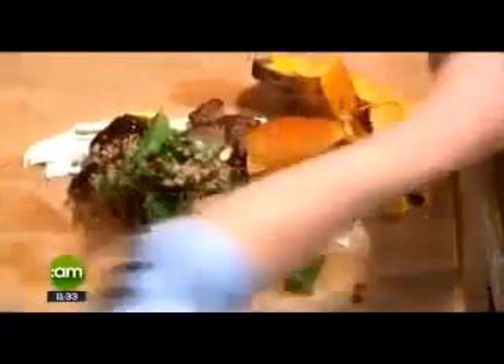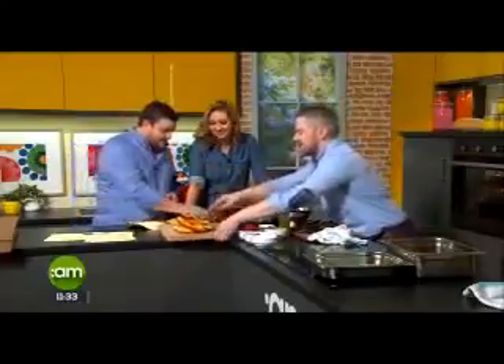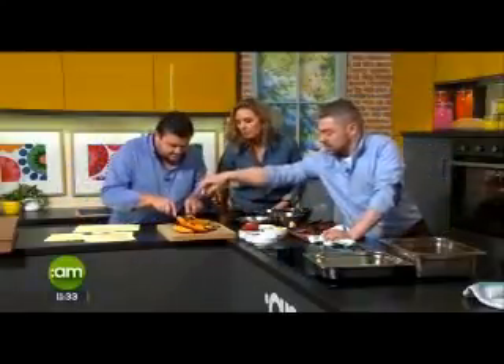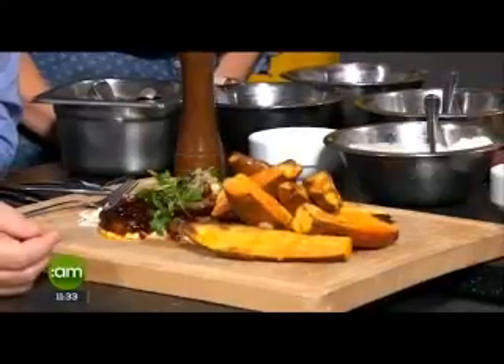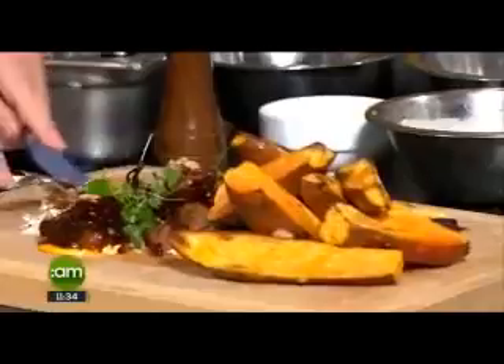I'd say it's a firm favourite at the hotel — we actually have it on the bar menu and we do it a bit differently. We pull it apart and put it in a bap and it flies out the door. At the hotel it's called pulled beef brisket — it's on the Avenue restaurant menu as well. The only difference is we salt it for about 24 hours and then cook it overnight, so it's really nice. But this is a nice family-friendly version. That is absolutely delicious — it's nice, isn't it? Neil, thank you very much for joining us this morning.